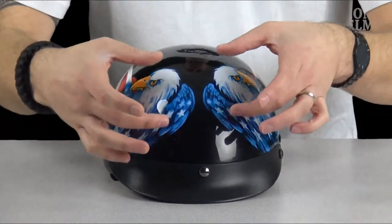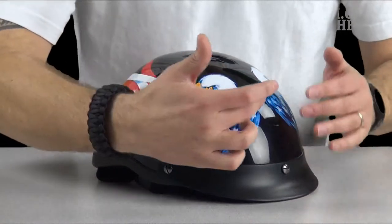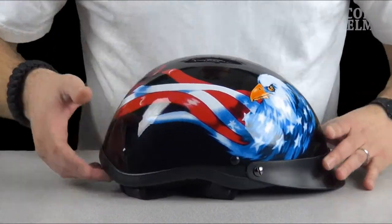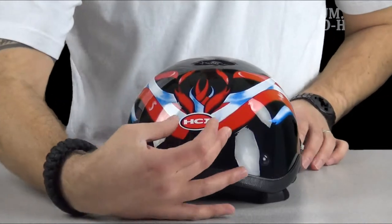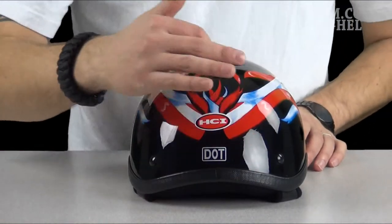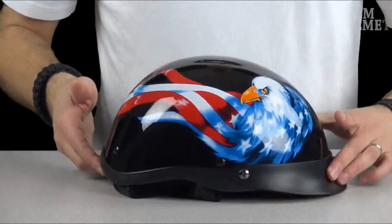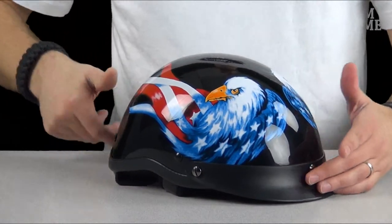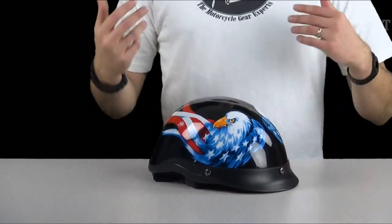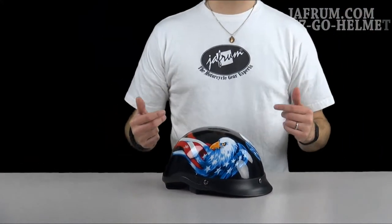You've got the Eagle on both sides of the front. The stars start in the wings and rip with that red, white, and blue going all the way through to the back, coming back up toward the crown of the head in that flame-like pattern. This is a sharp helmet and really points out the patriotism that a lot of Americans sport but don't know how to show. Well, this right here is exactly how you'll show it — in class and in style.